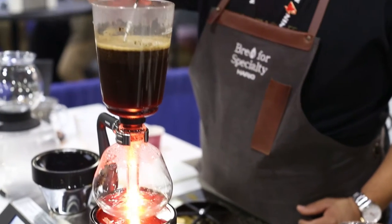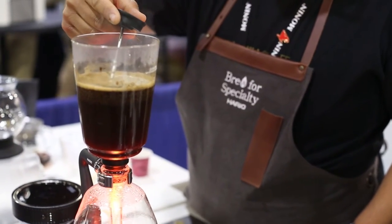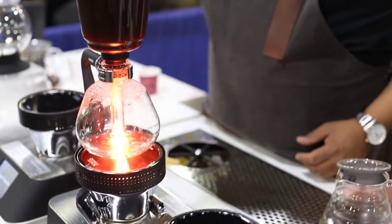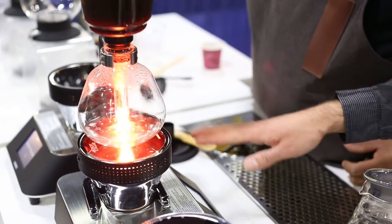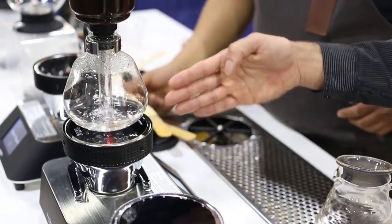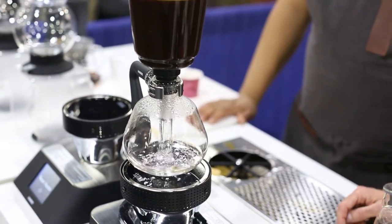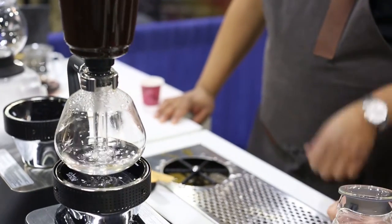He checks the temperature again. Another nice feature of the beam heater is the halogen bulb ensures a consistent heat source throughout the entire process. Now that he's removed the heat, the pressure is going to shift and we're going to start to watch this come back down into the bottom chamber.